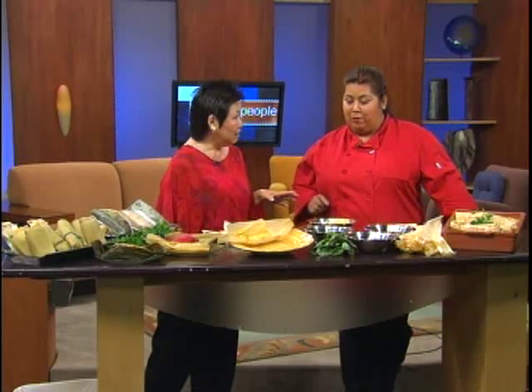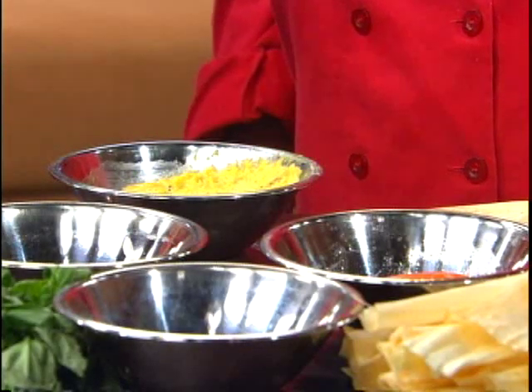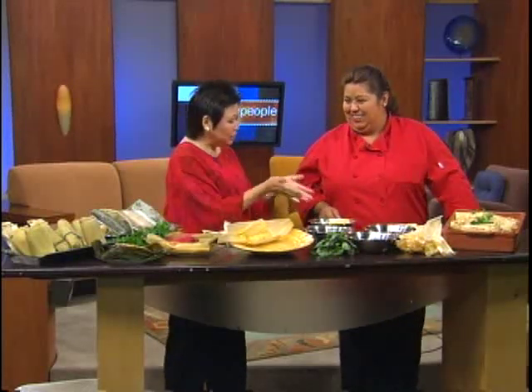Giselle makes one kind of tamale, but at the event there will be about 10 to 12 different kinds. Her tamale is from Chile — she specializes in South American cuisine. It's called a humita, made out of corn with chopped onions and basil — very light and summery. It's vegan because it has no meat and no lard like normal tamales, so it's healthier.